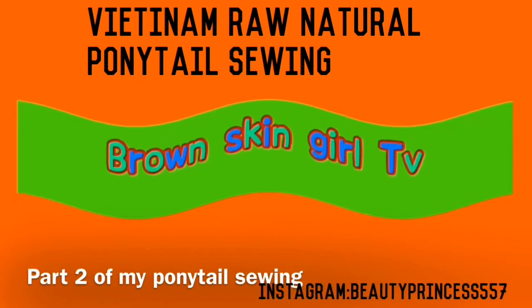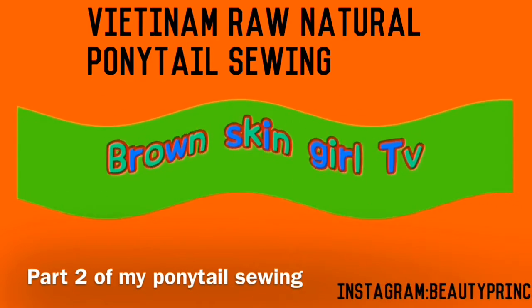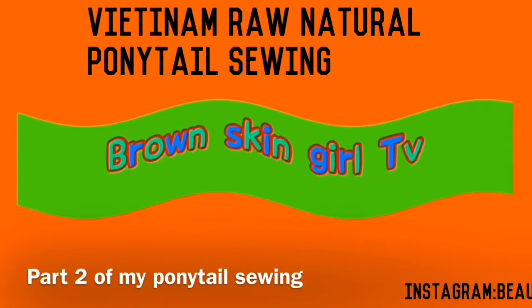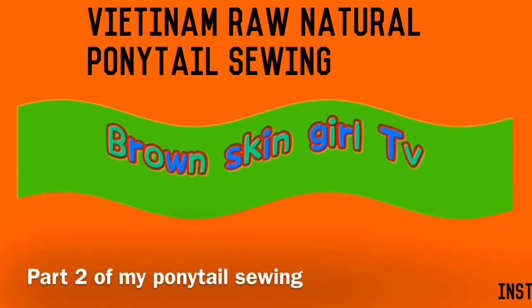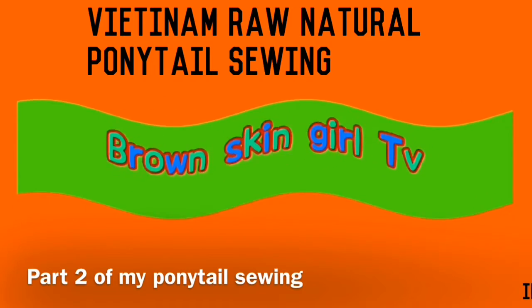Hello lovely people, welcome back to my channel. This is part two of my Vietnamese raw natural ponytail sewing. Let's get into the video.